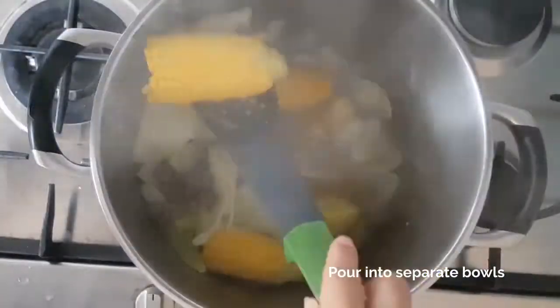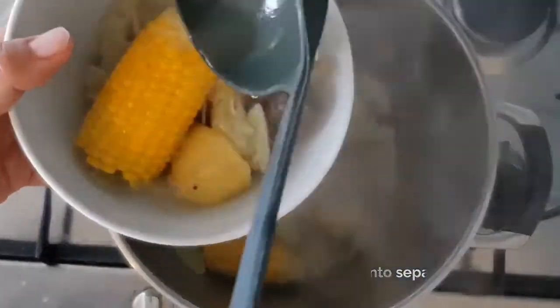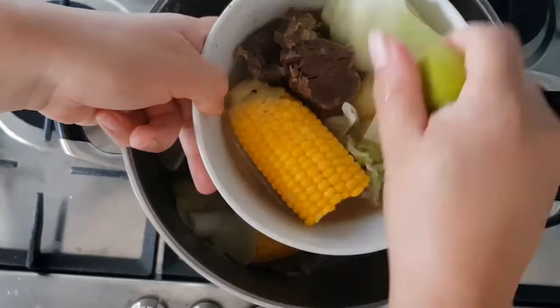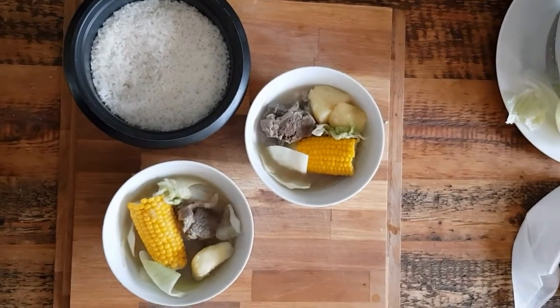Remove it from the fire and serve hot in a bowl with the broth mixture consisting of fish sauce, and add some lemon juice to taste. You can eat it with some rice for a more complete meal.